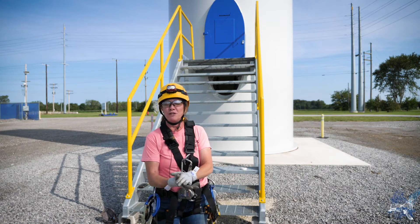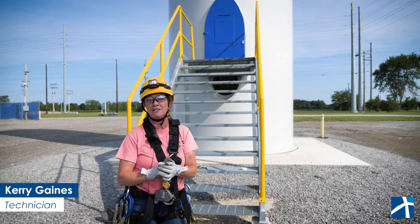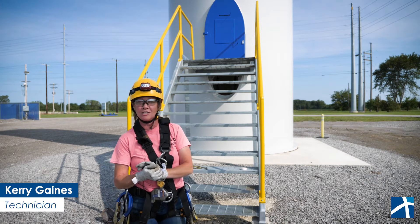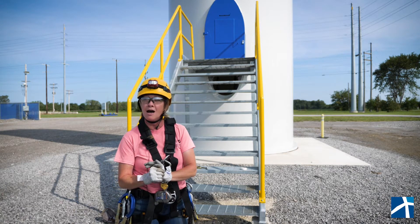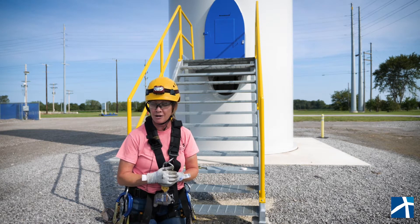Hi guys, welcome back to North Finley Wind Campus. My name is Carrie Gaines. I am one of the technicians here at One Energy, and today for our technician talk we're going to be talking about climbing safety — how to safely tie off tools, yourself, and all that while working in a turbine and off the ladder.